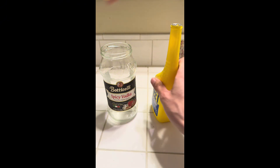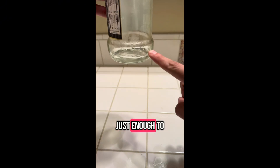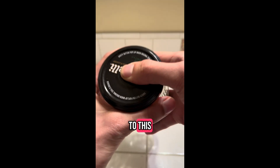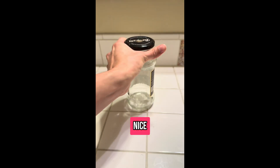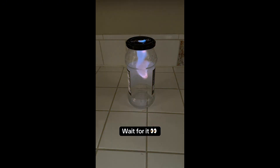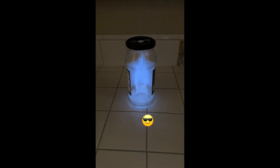Pour in your fuel, just enough to fill the bottom a bit. Close the lid, cover the hole, give it a shake, and listen to this sound. Nice. Let's light it up. Have fun.